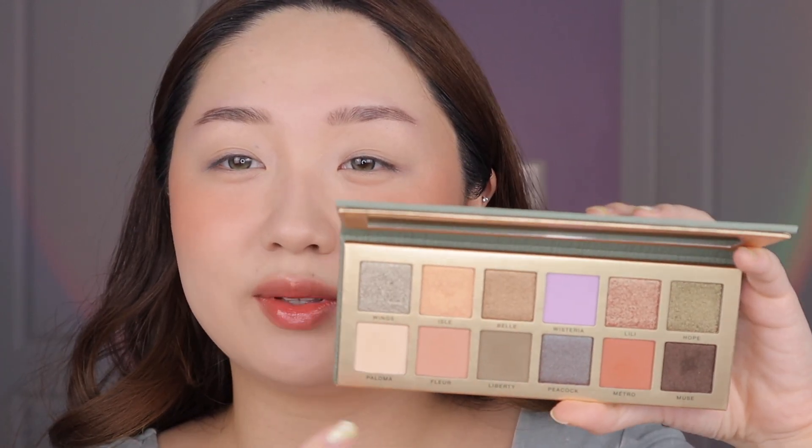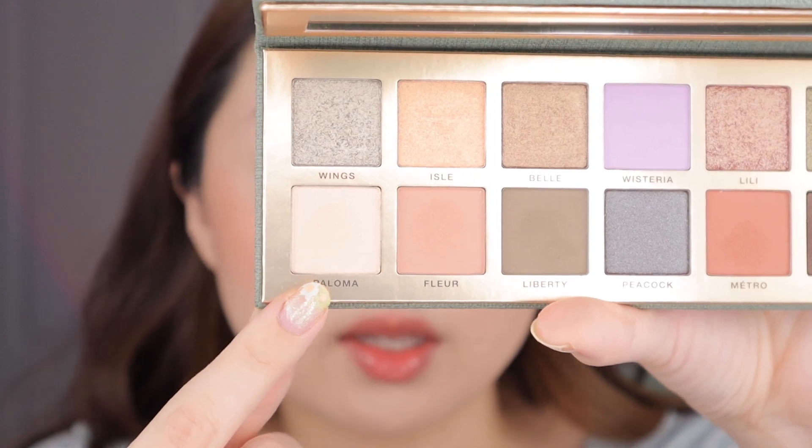So first, as usual, I kind of like to start off with doing the most neutral look possible with this palette. We're just going to see what we can get with the most brown tones in here, starting off with this lightest shade called paloma. We're just going to use that to set the whole lid.